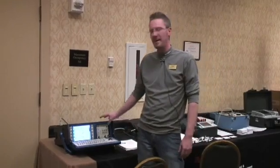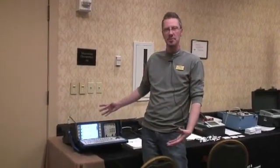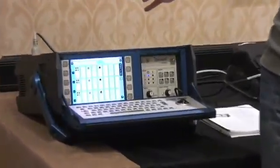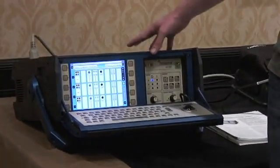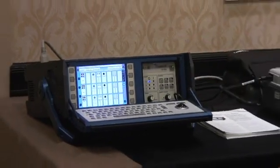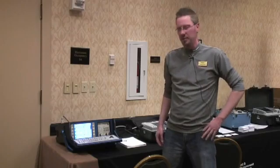It does this using capacitive measurements to actually see the opening and closing of the breaker. It also features modules that can be interchanged in and out, so we can add features and functions and take them away as needed. It also has the ability for dynamic resistance measurements, and it is capable of doing vibration analysis on circuit breakers.